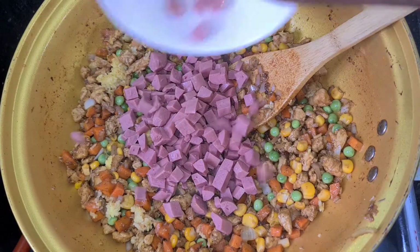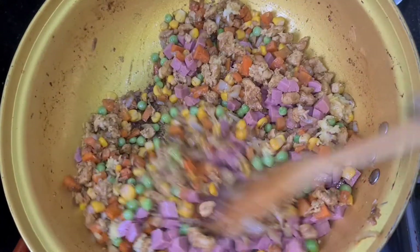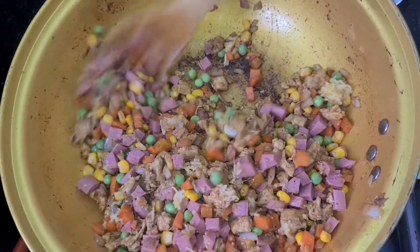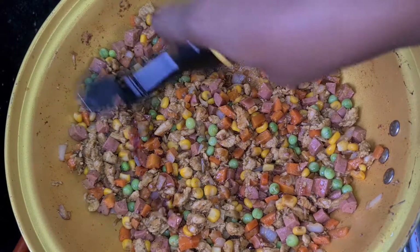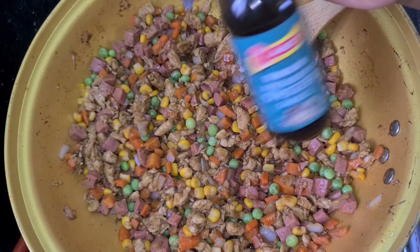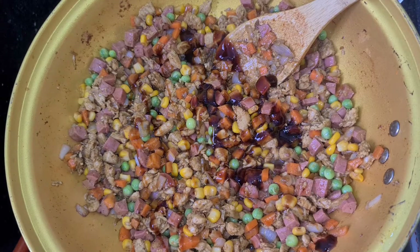I'm also adding my sausages. Some people don't like to add sausage, so if that's not what you like please skip this part. Here I'm adding my light soy sauce — about two to three tablespoons — and I'm also going to add in my oyster sauce, same two to three tablespoons. Don't go beyond that because as you proceed you want to taste and make sure everything is in place.